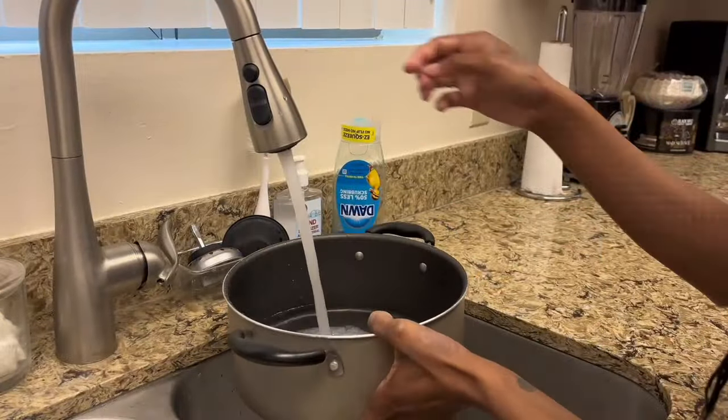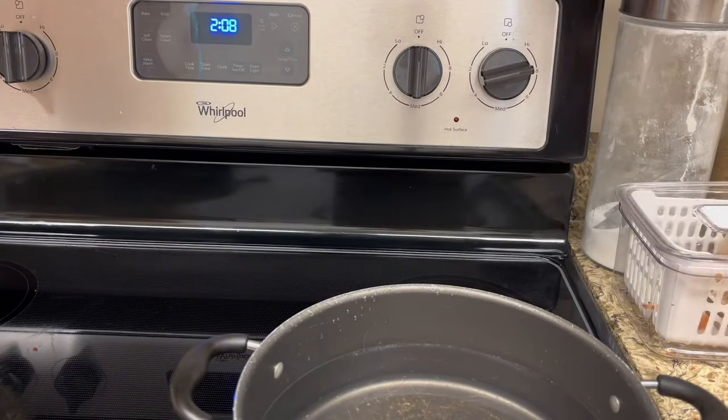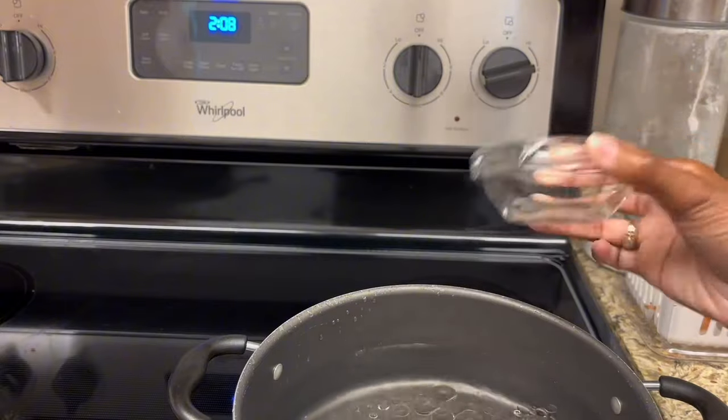First, you're going to take a pot and fill it up with some water. I'm going to go ahead and put it on the stove on high so I can get those noodles boiling. I'm going to season the water with some salt and some oil or butter to help keep the noodles from sticking.